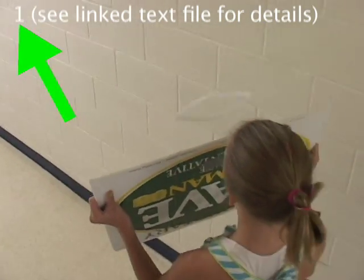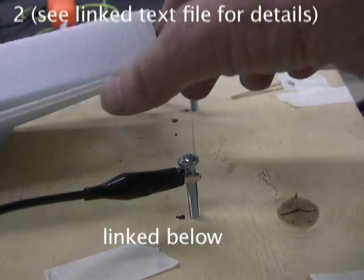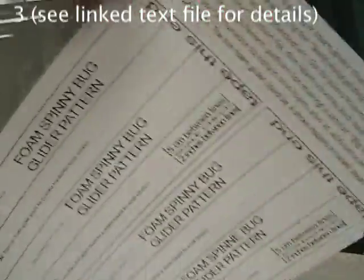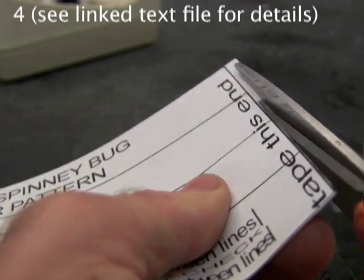Details for each step are on the companion text page linked below. Reference the numbers in the corner. You'll need a sheet of thin, half-millimeter EPS foam, which you can make yourself or buy inexpensively, both linked below. Print out the Spinnybug pattern. No scaling. Cut exactly on the outer edge of the solid black outside lines.